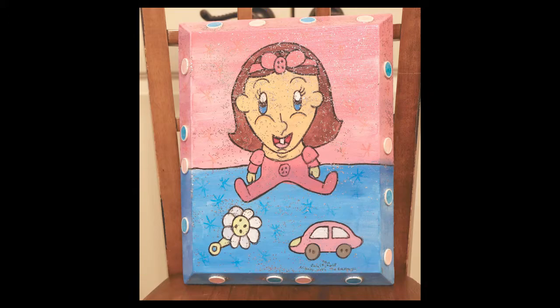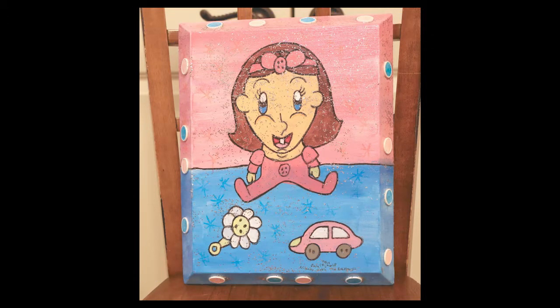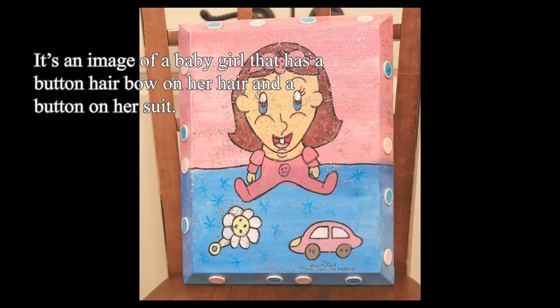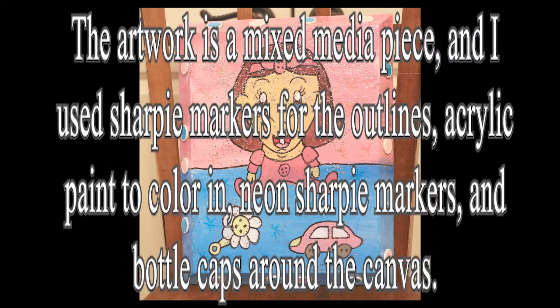Title: Baby with the Buttons. Completed date: July 14, 2018. Size: 11 by 14. Description: it's an image of a baby girl that has a button hair bow on her hair and a button on her suit. The baby has a button on her flower rattle and a toy car with buttons for wheels.